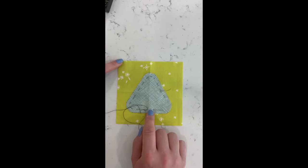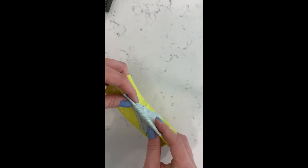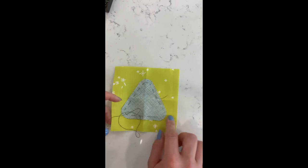You've got a five-inch background square, and for the appliqué piece the pattern tells you to cut out a rectangle which you then fold in half. Set the template — which is just for half of the triangle — on the fold, trace it out, then cut it open, and that will give you your symmetrical triangle.